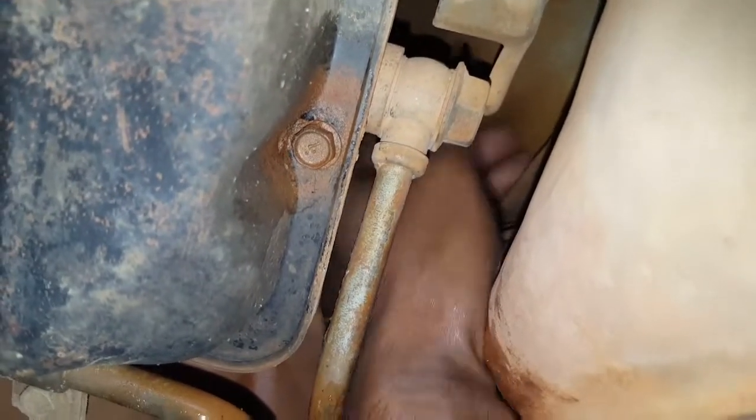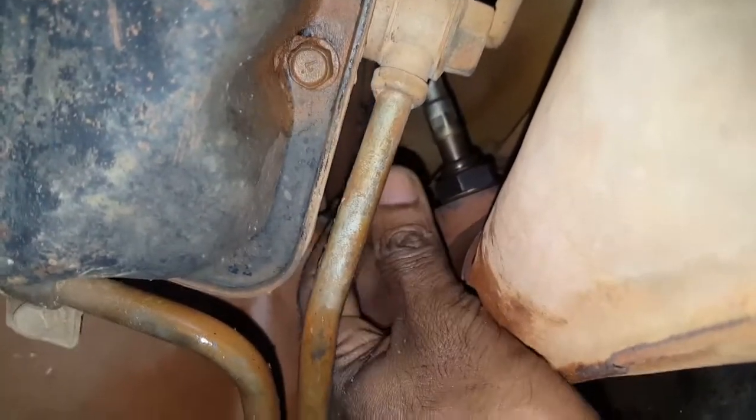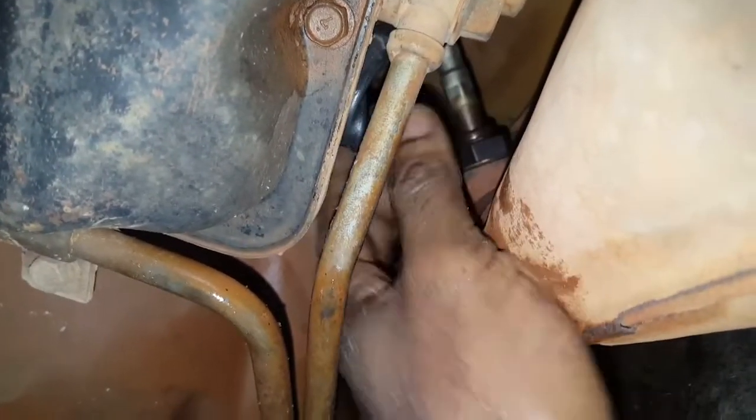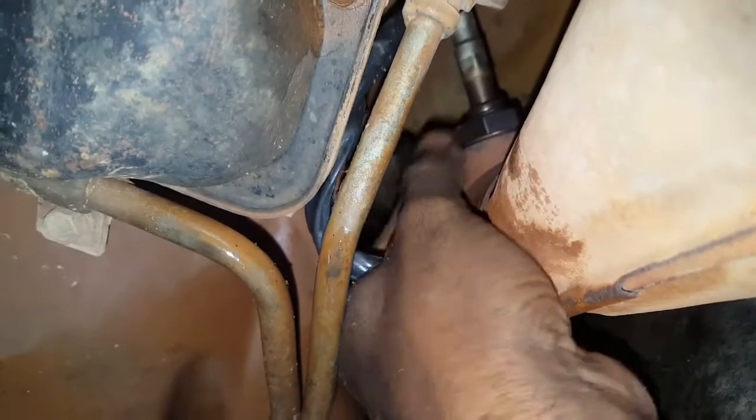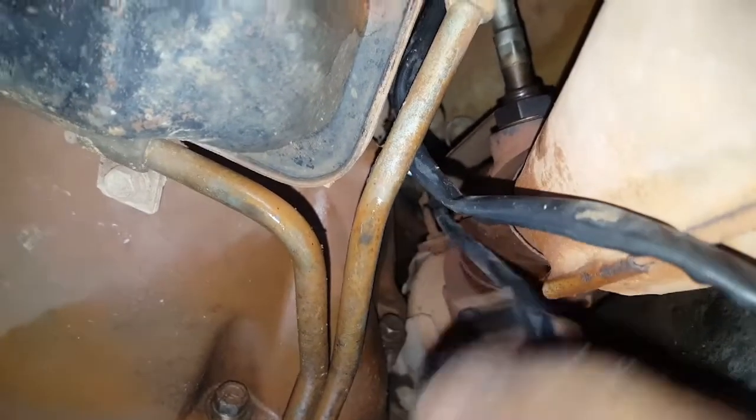Now we are on the right side exhaust manifold and we want to do the same thing on this side — slightly tugging on the oxygen sensor harness so it can be passed down to the bottom of the vehicle.